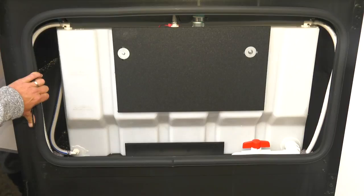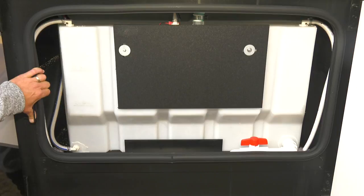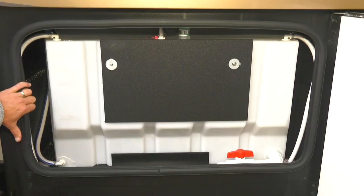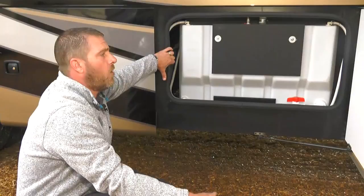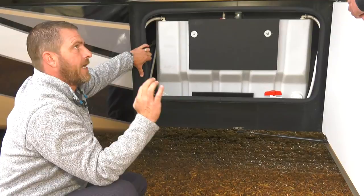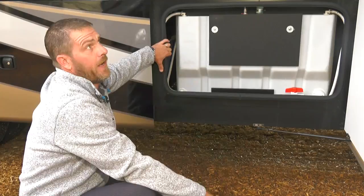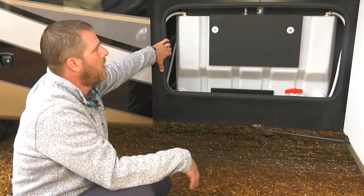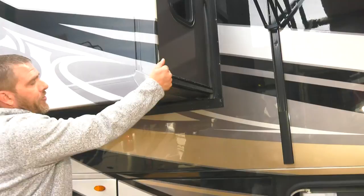This is a heated compartment area. Anywhere on this coach that has a water system gets heat when the furnace is on — but not every bay. For cold-weather camping, use a digital temperature gauge and monitor it. If it's going to be cold, take five minutes and walk outside to double-check you haven't blocked a vent with a lounge chair or something in a compartment. Also keep an extra propane tank on hand so your furnace stays running.